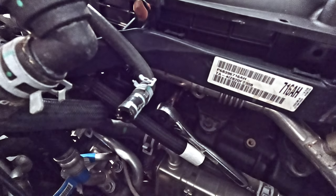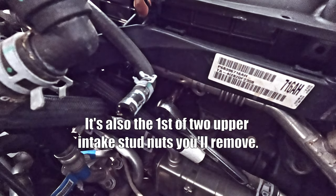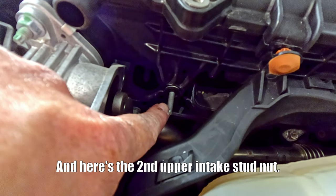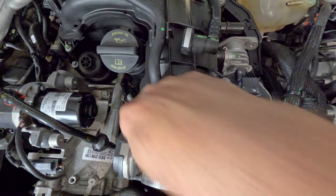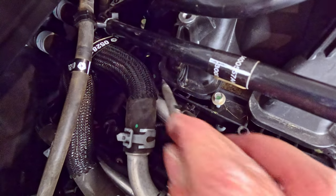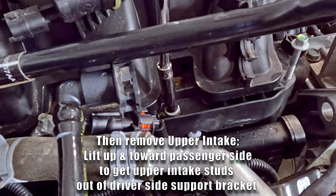You need to remove the EGR tube retaining bolt — it's actually stud mounted, so just take the nut off. Next you're going to remove this one and this one. Disconnect the wiring harness from the upper intake manifold here, and there's another one back here. Now we're working on the eight intake bolts — they are 8 millimeter.